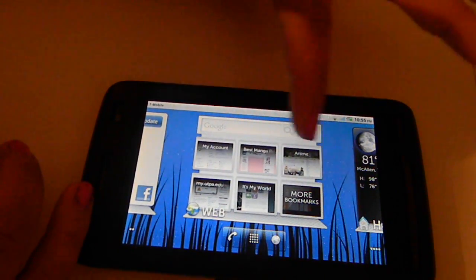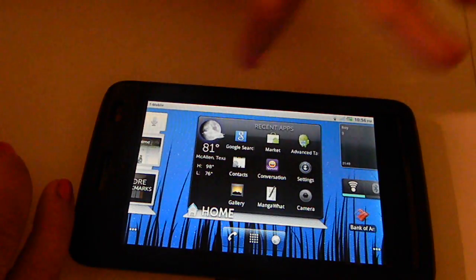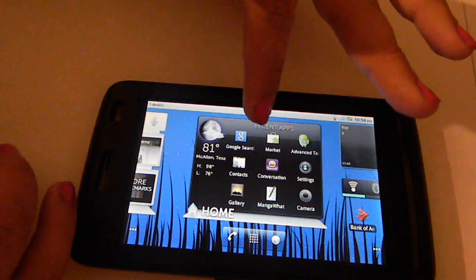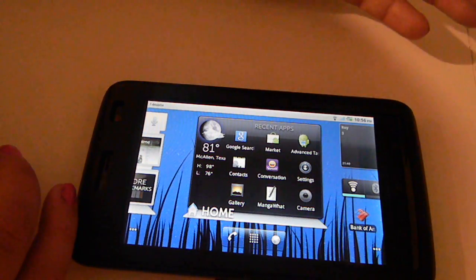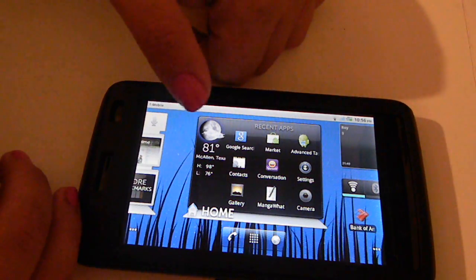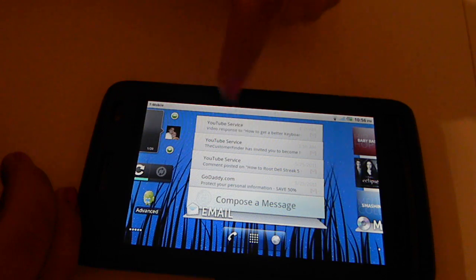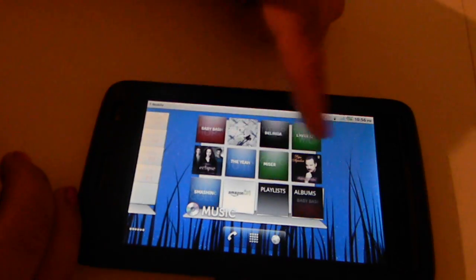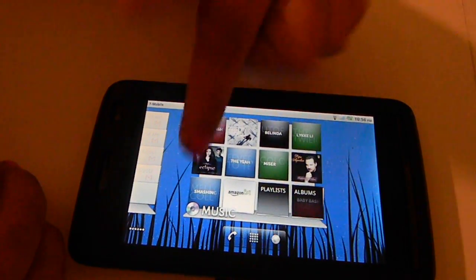You have your web widget where you have easy access to your bookmarks and Google search. Then you have your home widget, which keeps a list of your most recently opened applications so you can have quick access to them, and it also provides you with the weather. Over here you have your mail widget and your music widget, which gives you thumbnails of your albums and stuff like that.